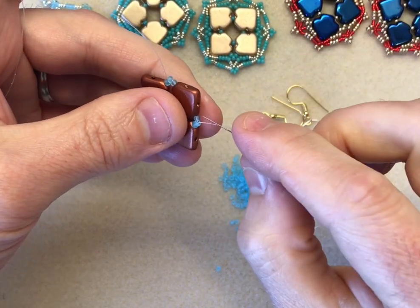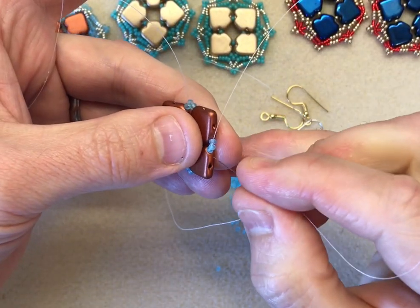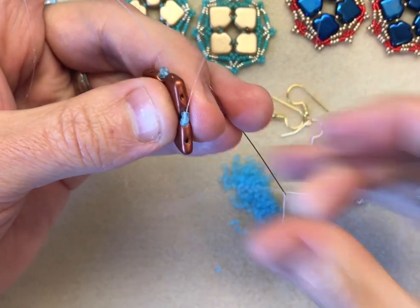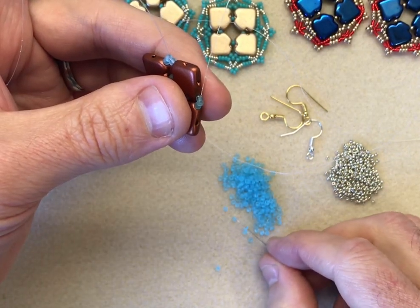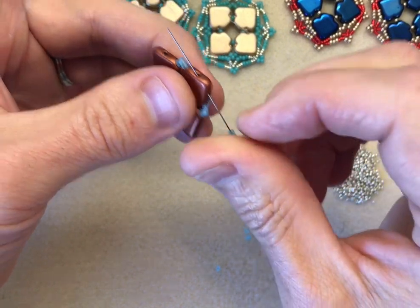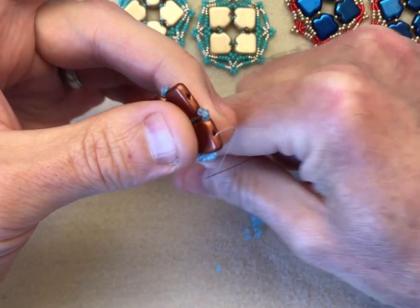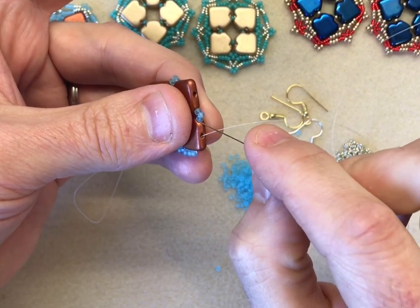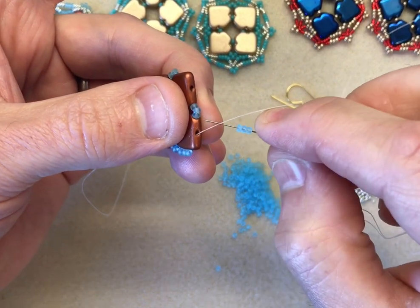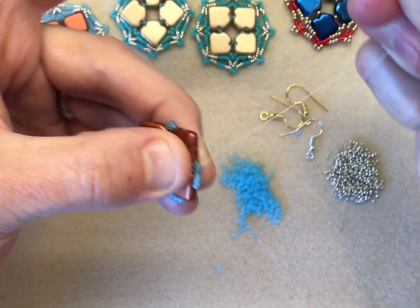The next thing we're going to do is sew through the diamond on the end. I'm exiting from the last of the group of three we've just added, and you can see the hole of the point. We're going to fill that gap with three 11-0s, then sew into the point so it nicely fills that gap alongside. Then we repeat: sew up through the three and fill the gap of the next dart with three more. Sew into those three - this adds strength to those centre points.